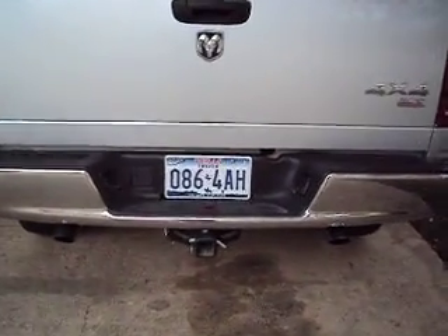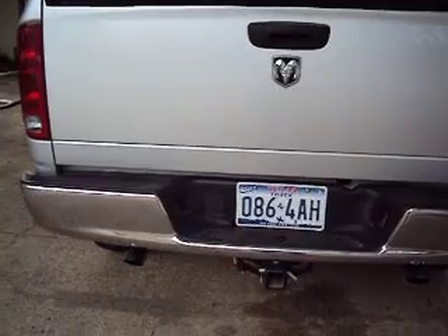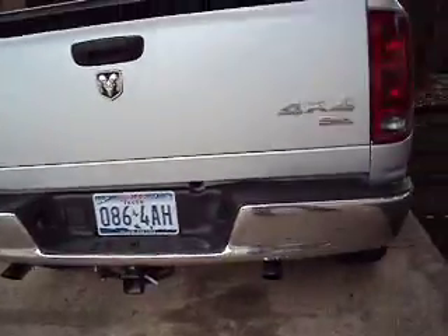I went ahead and had my dual exhaust installed on it. Dynamax — pretty reasonable. It came in the mail from JEGS, about $307. It sounds good too. It's got a good sound to them.